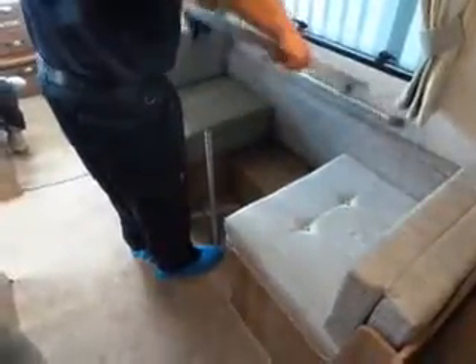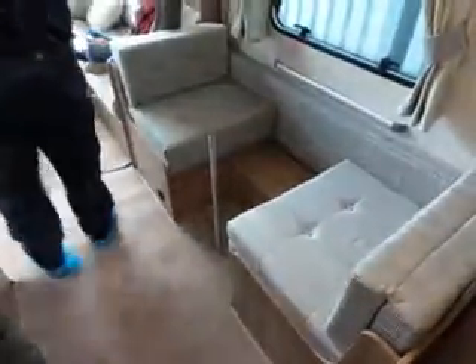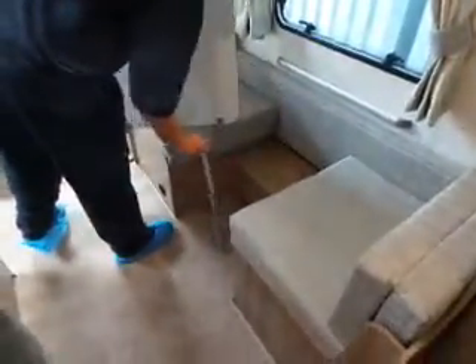So the table lifts up and comes out — you have to have it at a certain angle to get it to come out.